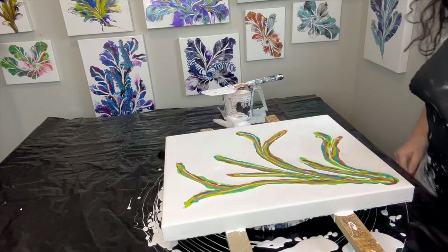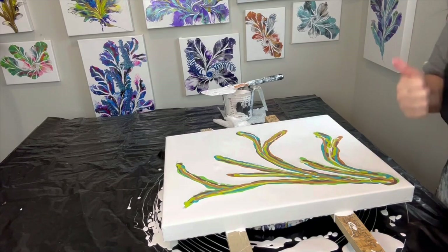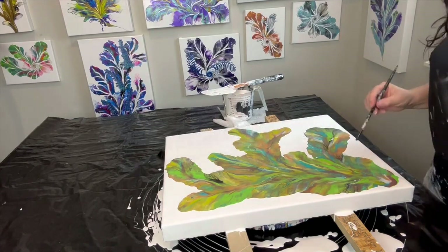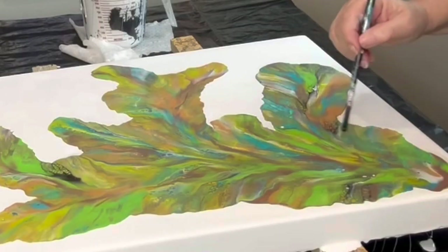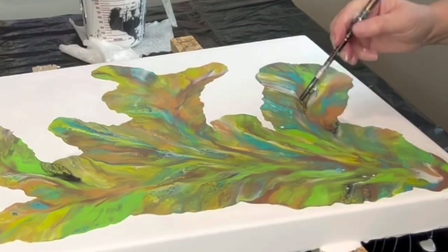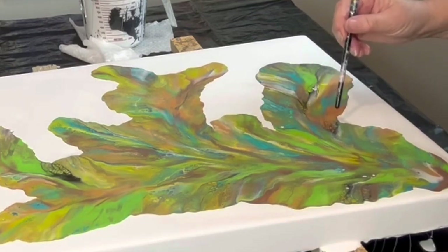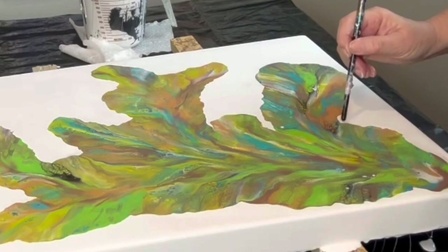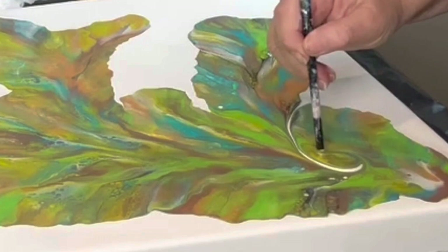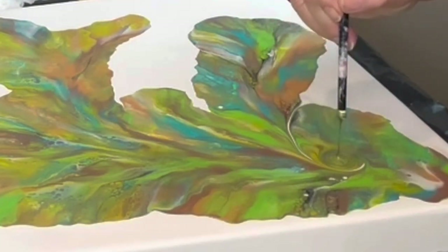That's about it — we're gonna blow this out and see what it looks like guys, and let's hope for the best. I think I'm gonna put a focal point right here in this little corner. It seems like a likely place, it'll look really pretty. So that's what I think I'll do — I'll start it on this little corner here as the focal point.